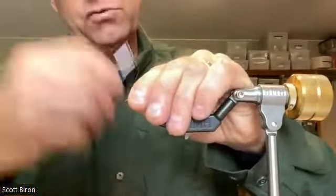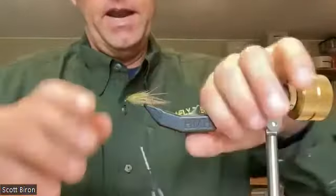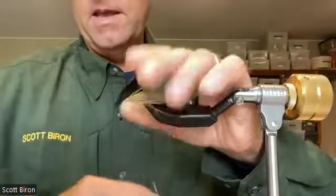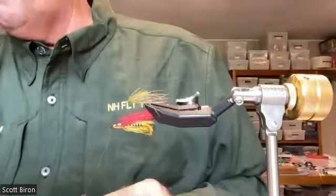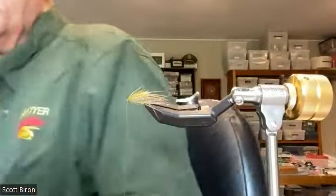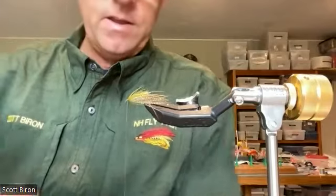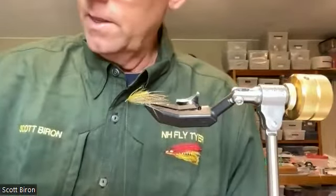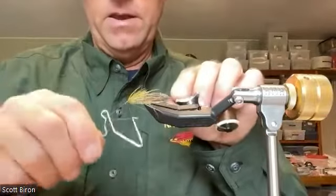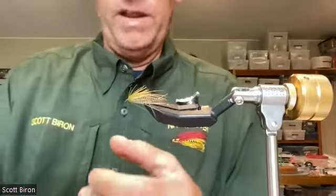I'm going to take a couple extra wraps with the hen around, and then start at the eye and work back. There's a nice little profile there — easy, easy peasy to tie. I move my whip finisher and I'll show you what I do to seal the head: just put a little varnish on the thread, and that helps it get right into the fibers. Then I take a little bit more — this is really thinned down varnish, almost 50/50. All I'm looking for is to get it to penetrate into the thread. I'm not really concerned with a big shiny head; I just want it to lock those thread wraps so they won't come undone.